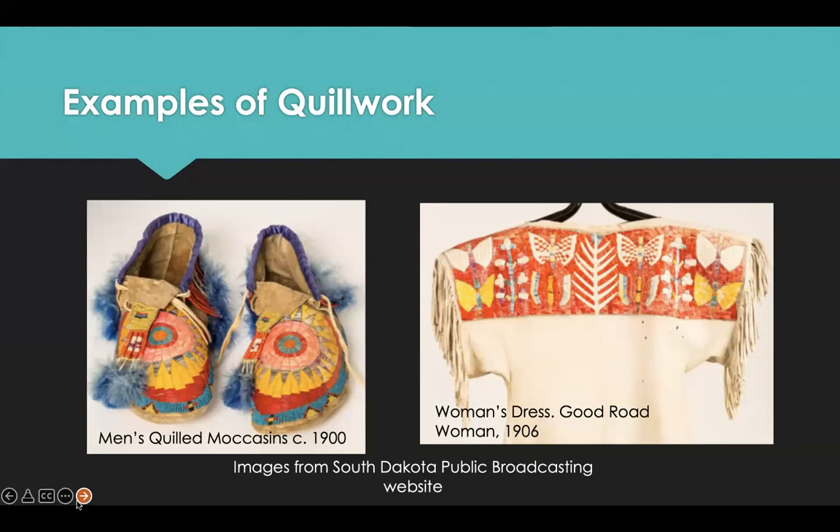The most stunning examples of porcupine quill artistry were the Plains Indian war shirts, each of which would take a skilled quill worker more than a year to embroider. Medicine bags, moccasins, jewelry, birch boxes, and baskets were other crafts frequently quilled in the past.